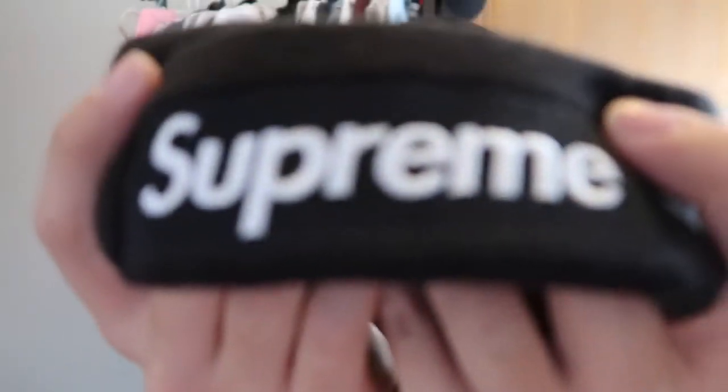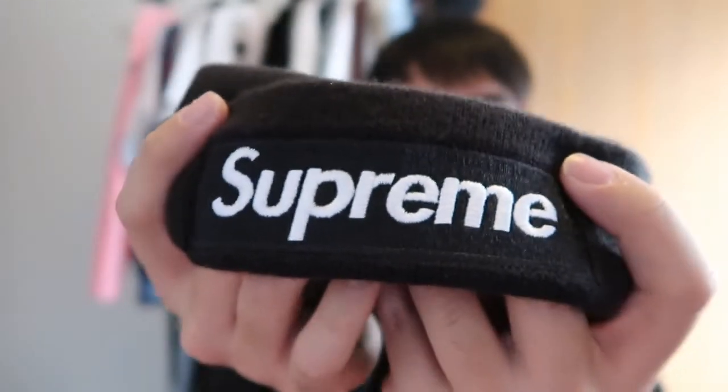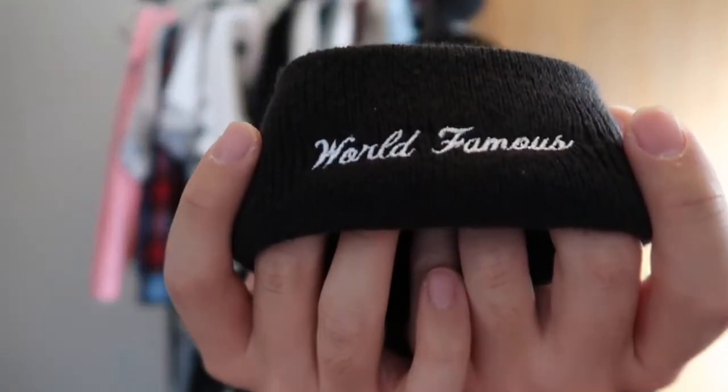As for the details on this beanie, it's very standard. You have the box logo embroidered up front and this is a really beautiful box logo. The stitching is on point — each individual letter is stitched in a different manner because they are different letters. The background stitching is pristine, the embroidery is just on point. On the side of the beanie you have the New Era logo, and on the back you have 'world famous' embroidered as well.